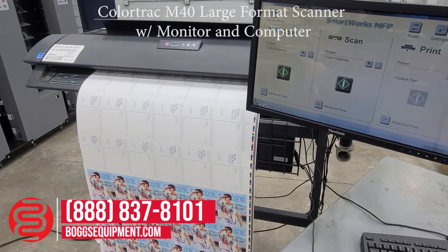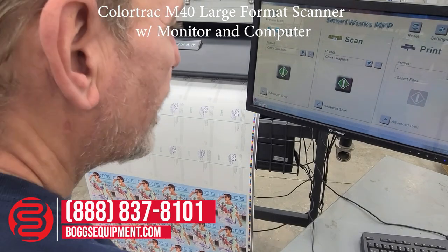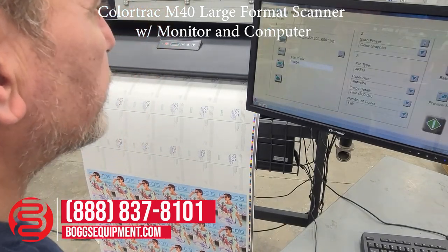This is a ColorTrack M40 large format scanner with monitor and computer. The computer is loaded with SmartWorks MFP software. We're going to scan an image in using the advanced scan.